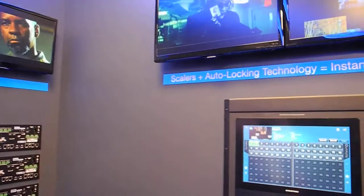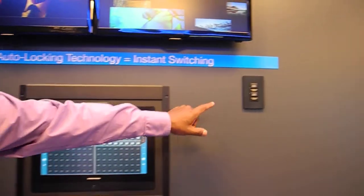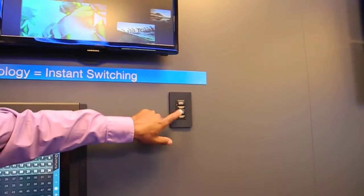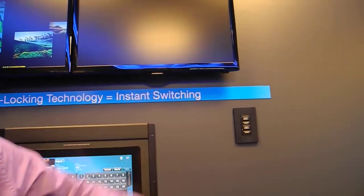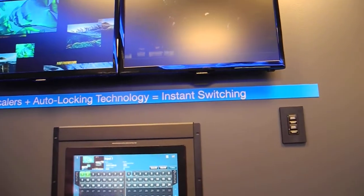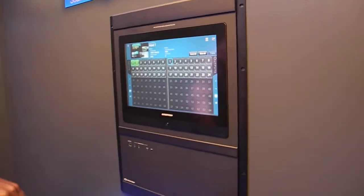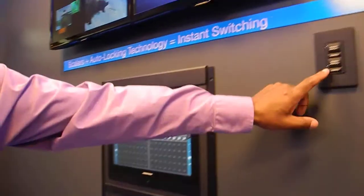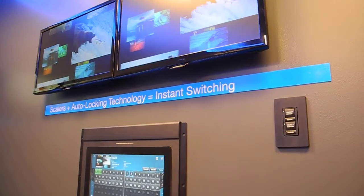This is very fascinating because with this, in a very basic, simple way — going to a keypad and making the switch happen for different sources — it can actually switch between the screens, showing the instant switch. Live feeds using our 64 by 64 with the front screen display give active feedback where you can do a manual switch, or we can switch between and you see how quick this is switching to our screens.